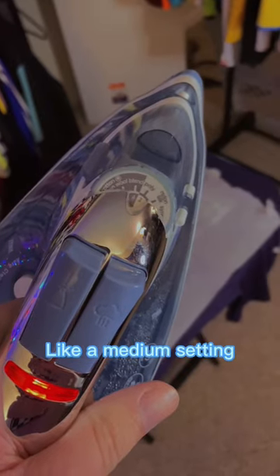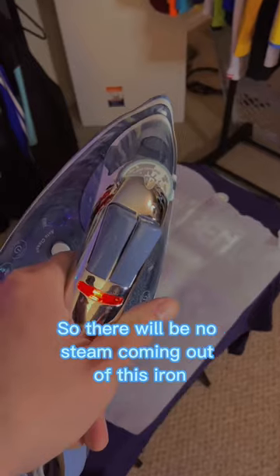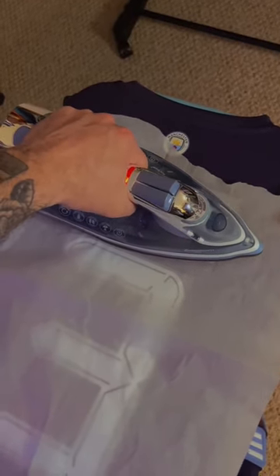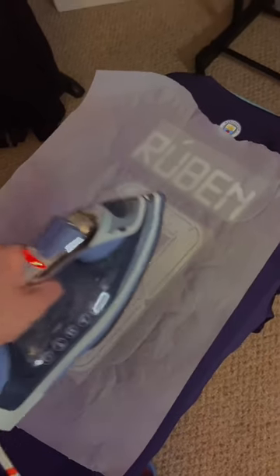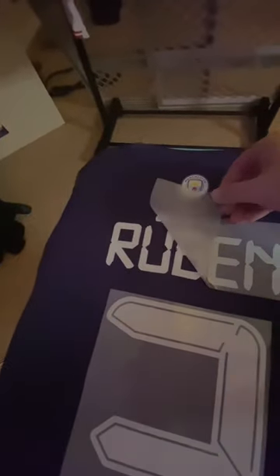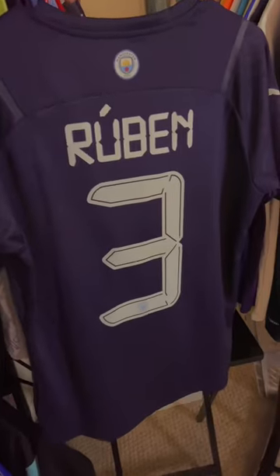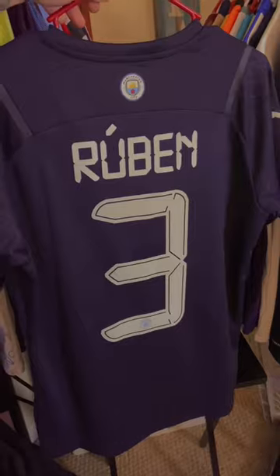I have the iron set to a medium setting, and there's no water in here, so there'll be no steam coming out of this iron. Good to go.